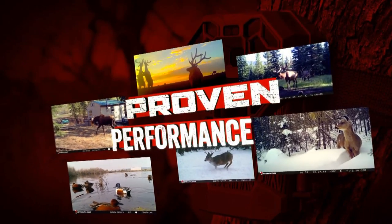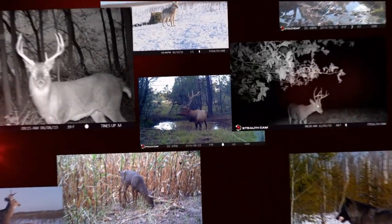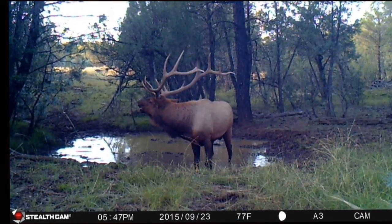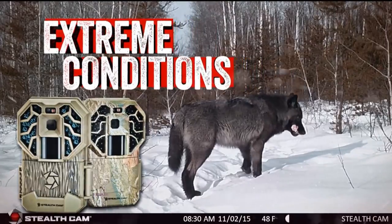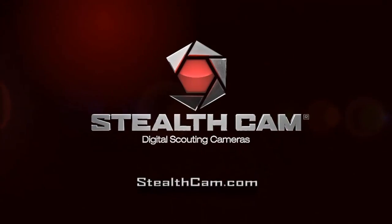Proven performance. Stealth Cam continues to push the boundaries of technology and innovation with its next generation of trail cameras. Proven performance in extreme conditions. Proven. Stealth Cam — join the trail cam revolution.